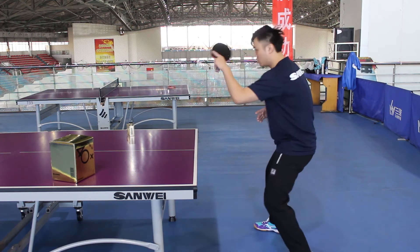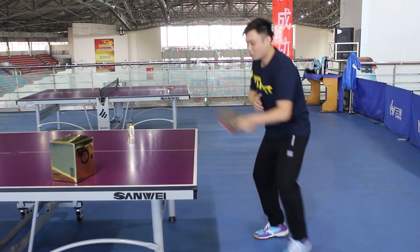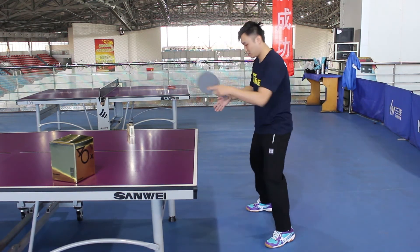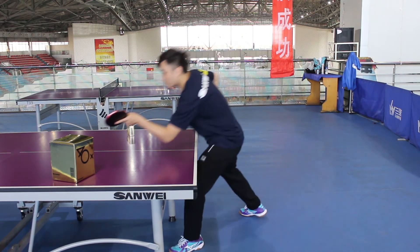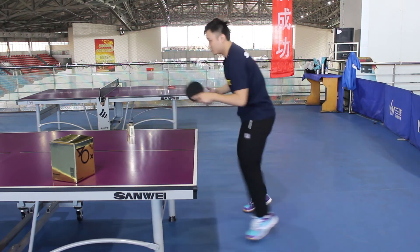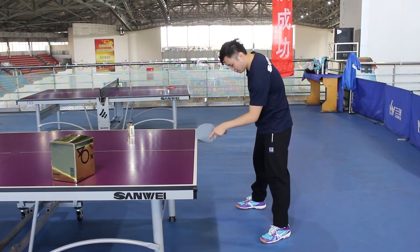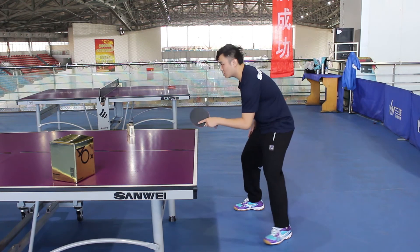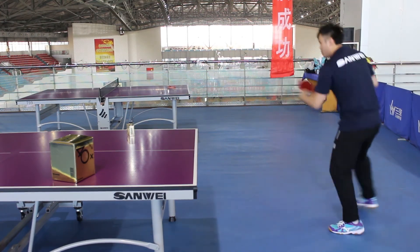Forehand and backhand movement with position recovery. Receive short ball, then position recovery. Forehand and backhand movement in backcourt, with position recovery.